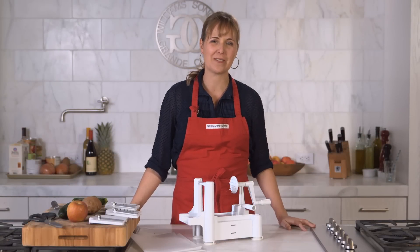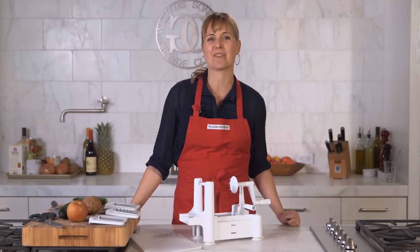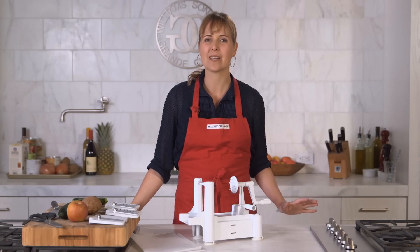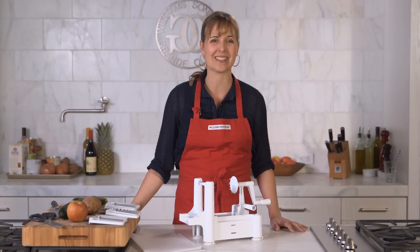The Paderno spiralizer is a really fun tool. We've gotten such a kick out of using it here in the test kitchen. It allows you to make spiral cuts in a variety of thicknesses that you can't make with a knife or even a mandolin.